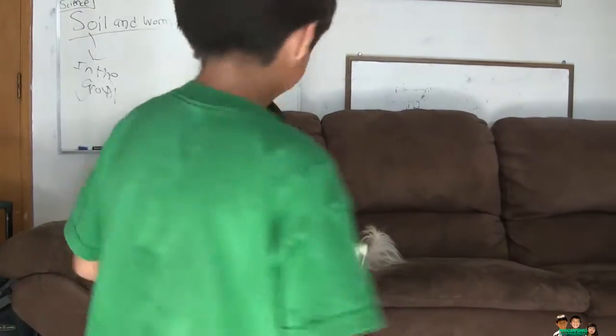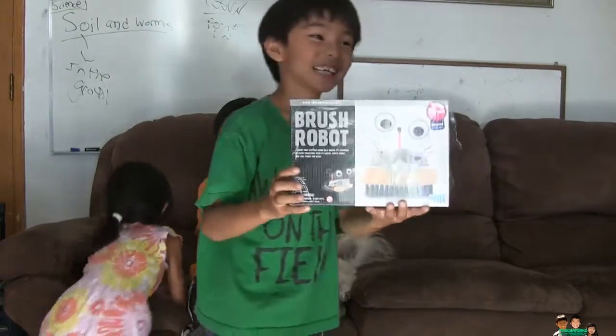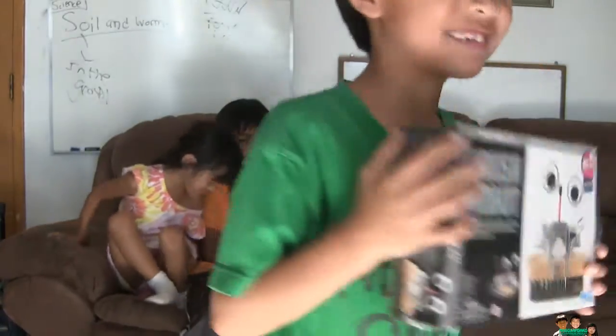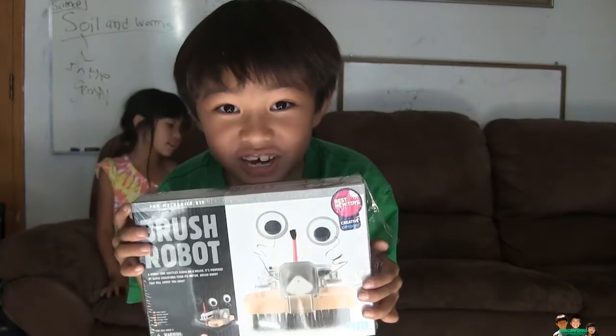And then a bow camera, and then another side camera, and a back camera. So what is that you got in your hand? It is a brush robot. What kind of eyes does he have? Googly! So are you going to show them how to build that? Yes.